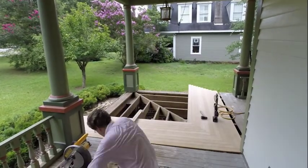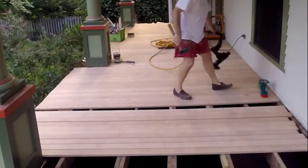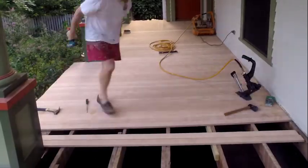One thing I really appreciated about the flooring, having worked with other types of wooden flooring before, is that the flooring was very dead in the sense that it did not move from its extremely straight initial position. It did not fight me as I tried to nail it down across the length of the board.